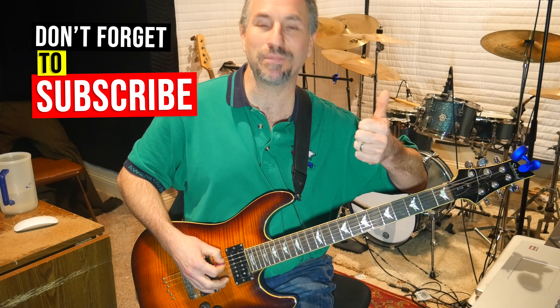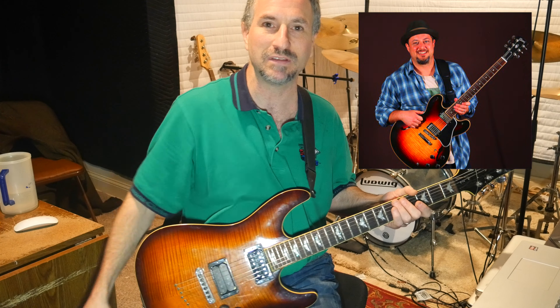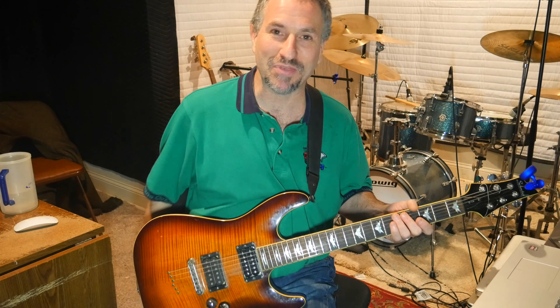If you like this video give me a thumbs up and subscribe to my videos to see more. I love Marty Swartz — he's the king, I've got nothing but respect for him, he's an amazing guitarist. It just sparked this little video. Thanks so much for watching.